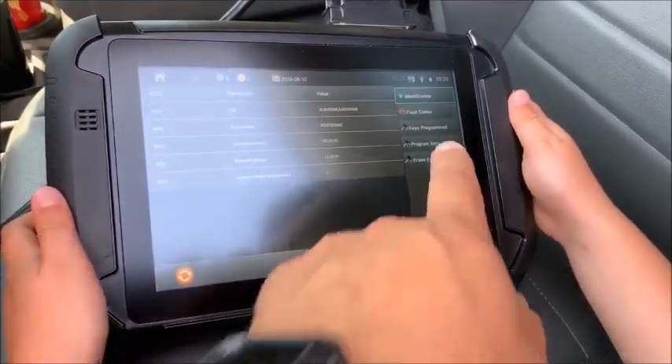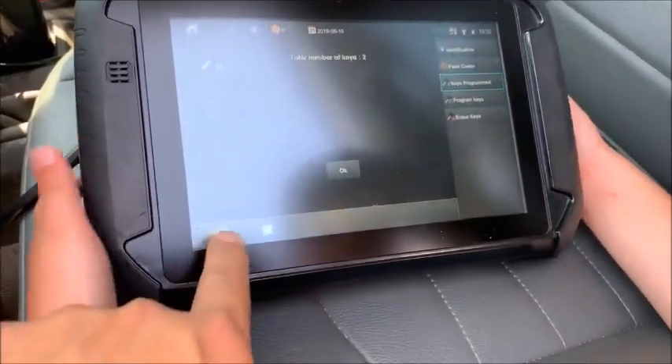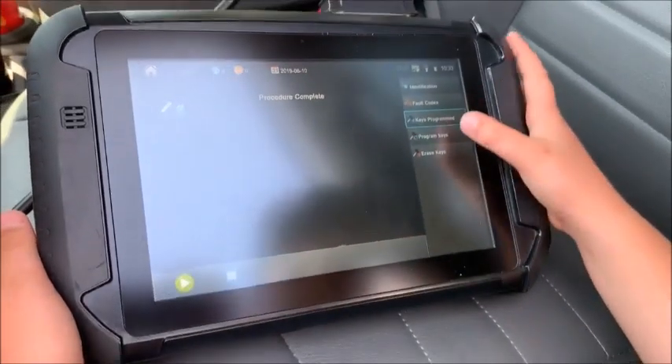Let's go to program keys, let's go to number of keys programmed — you can see it right there: two keys. Alright, program keys.